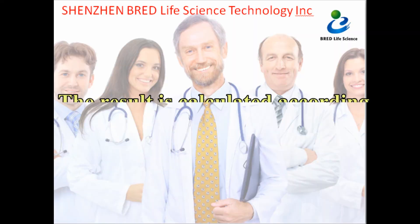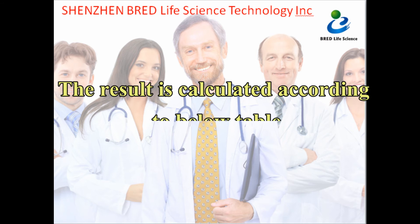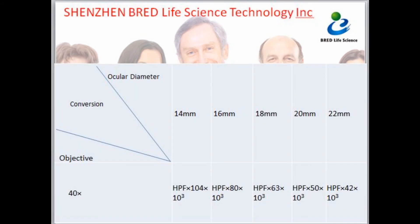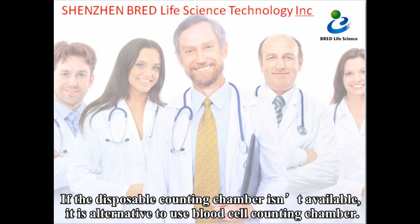The result is calculated according to Table 2. If the disposable counting chamber is not available, it is an alternative to use a blood cell counting chamber.